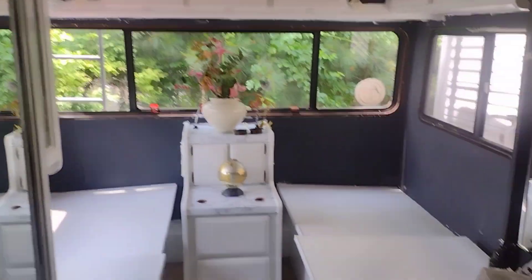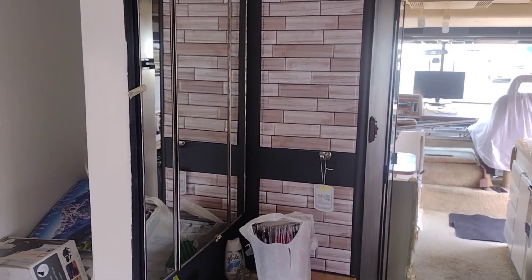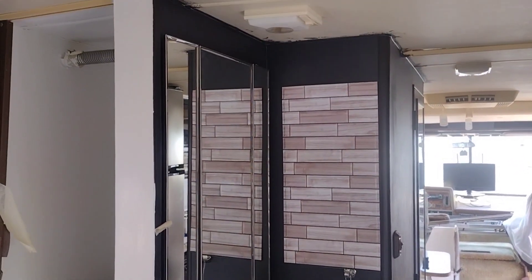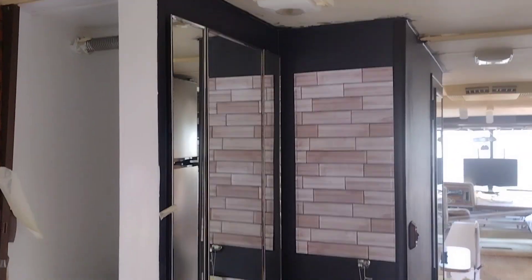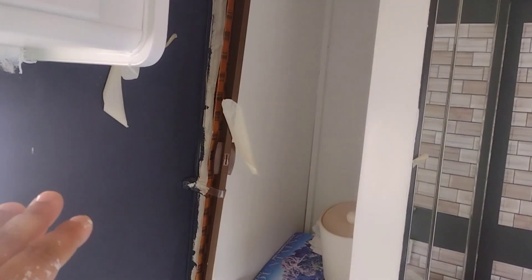I'm gonna end up cleaning this mirror. This is just like an idea of what I'm gonna do — that will have tiles. I'm gonna do that next weekend.